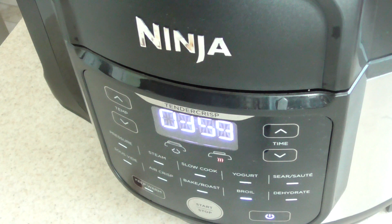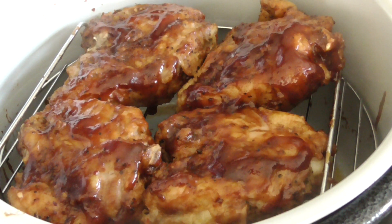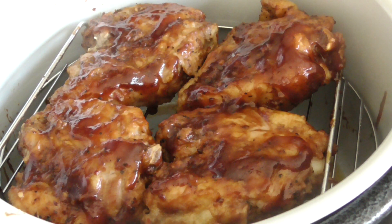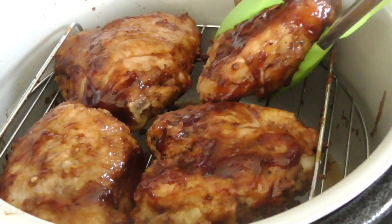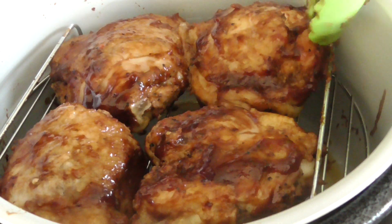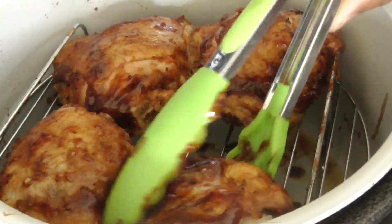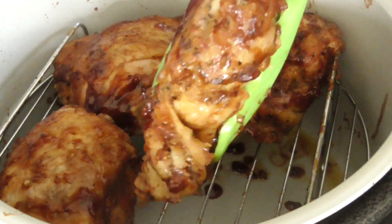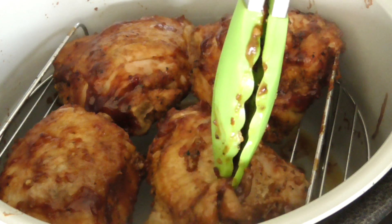All right guys, we're gonna flip these and go another four or five minutes and we should be good to go. Look at that — now I'm gonna warn you, be careful with these because this is borderline fall-off-the-fork. If I had pressure cooked them for ten minutes with a ten-minute natural release, they would have been falling apart. Be careful when handling them because you want that skin to stay on — see, it's trying to go away right now.